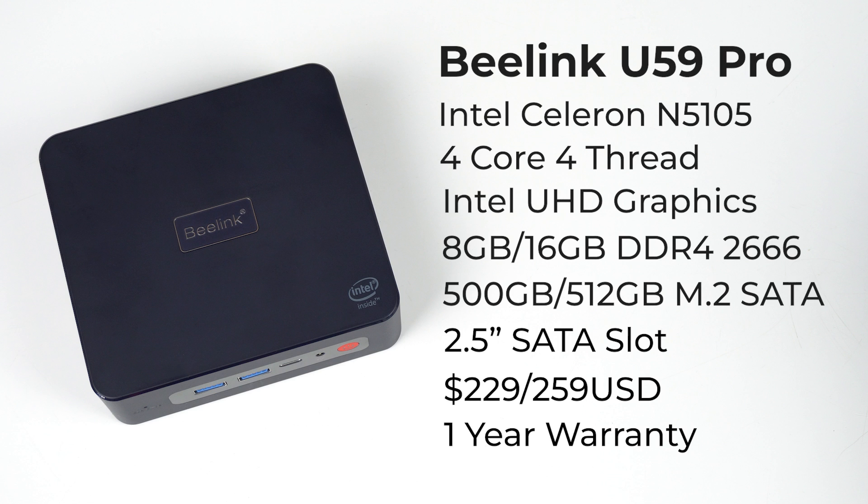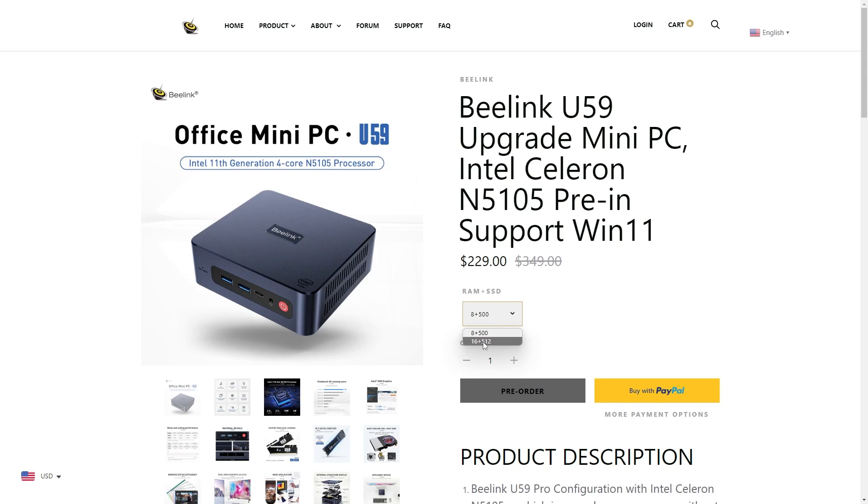The U59 Pro features an Intel Celeron N5105 CPU with UHD graphics. M.2 SATA storage is included, as is memory, with Beelink offering two different configurations.